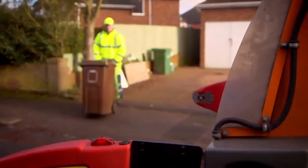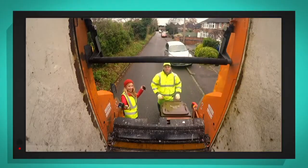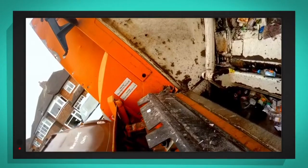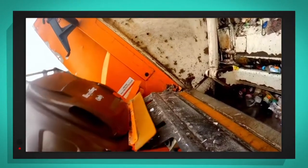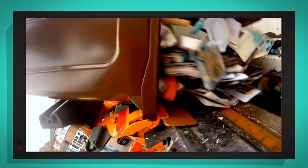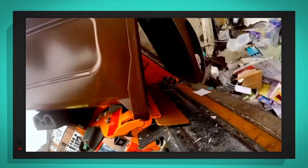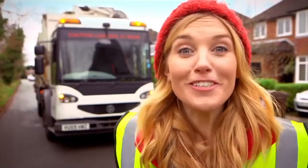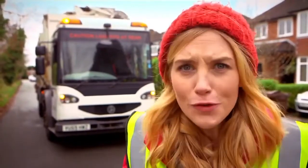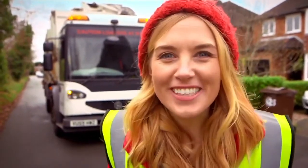That was so much fun. Let's see it again in slow motion. Here comes the bin — tipping, tipping, and there goes the recycling. It looks amazing, but do you know how the hopper tips the bin? Let's find out.